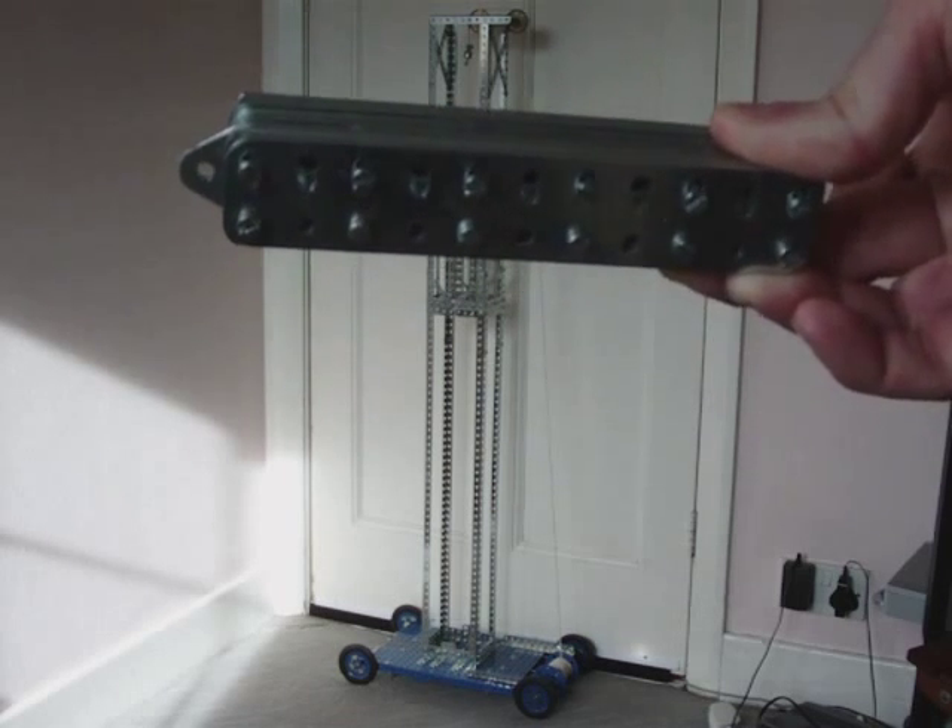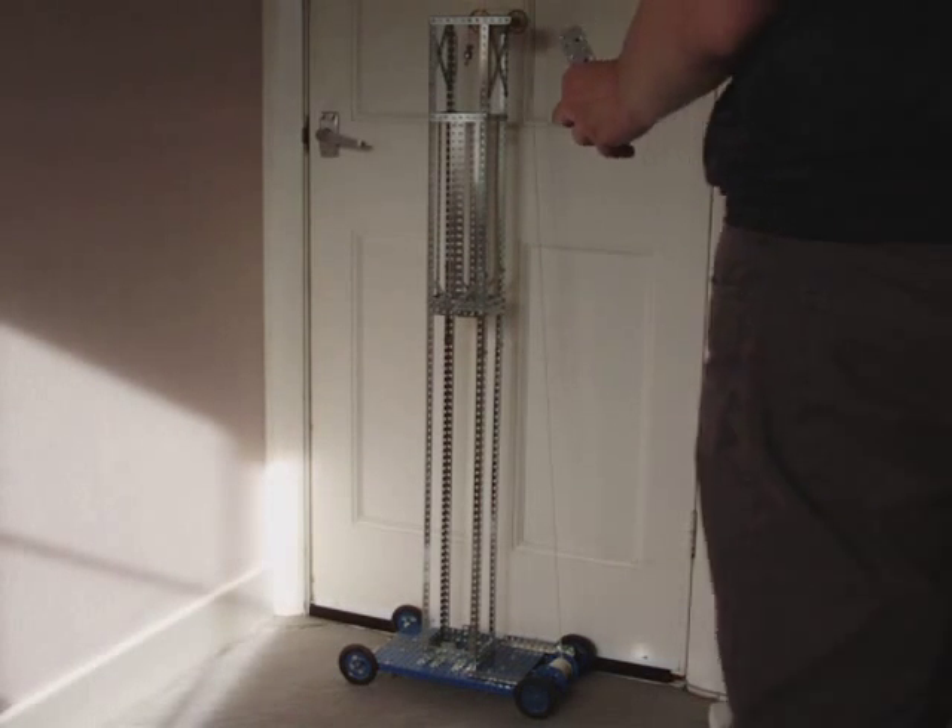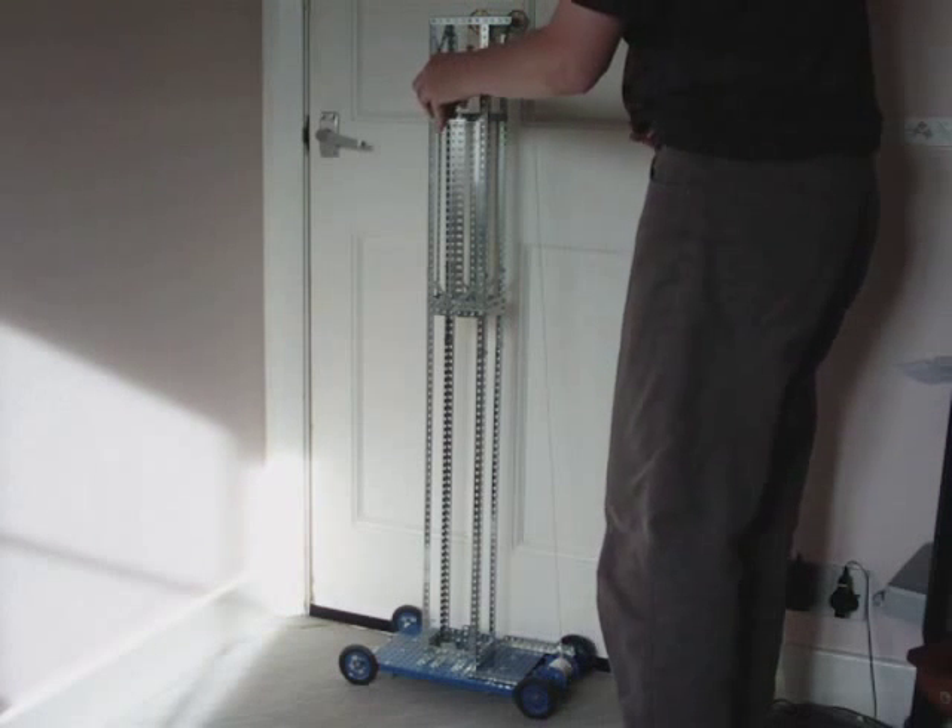I'll show you where it goes. It just goes in there. And now we'll actually show the model working.